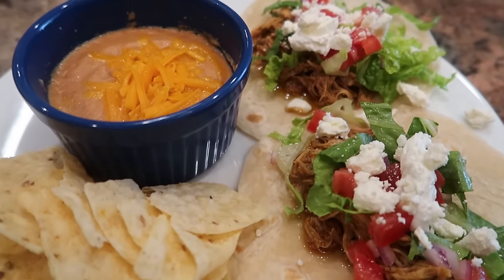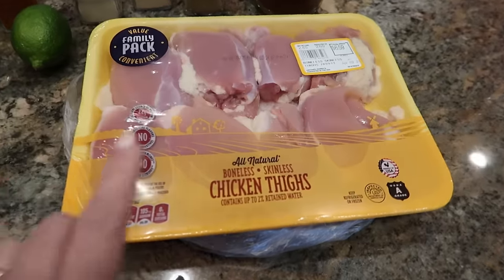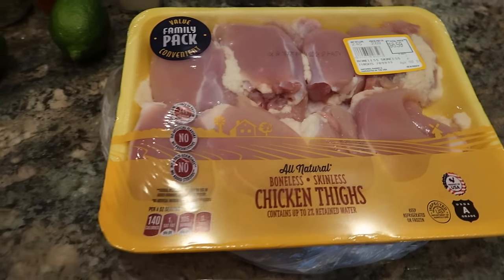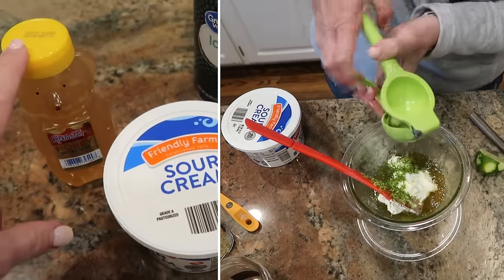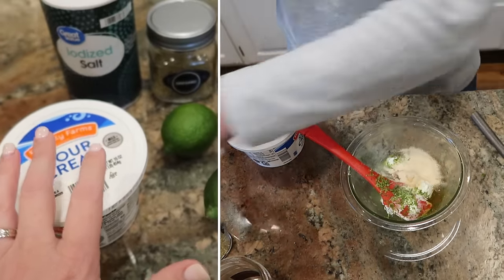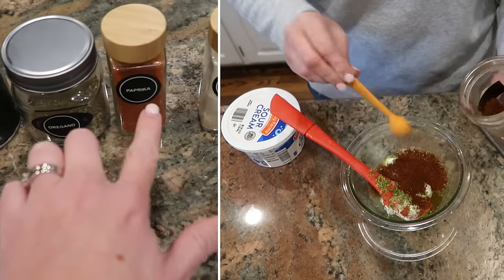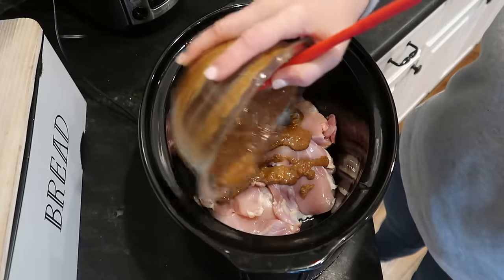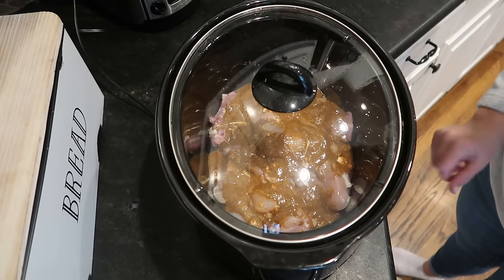Tonight, we are having Crock-Pot Salsa Verde Honey Lime Chicken Tacos. Every single word in that title sounds delicious. The inspiration is coming from alattefood.com — I'll leave it linked in the description. I'm using about two and a half pounds of chicken thighs, trimmed up a little. The sauce is half a cup of sour cream, a third of a cup of honey, the juice from two limes plus zest from one lime, mixed with a teaspoon each of salt, oregano, paprika, garlic powder, onion powder, and cumin, plus a tablespoon of chili powder. I'll pour that over the chicken and cook on low for about six hours.